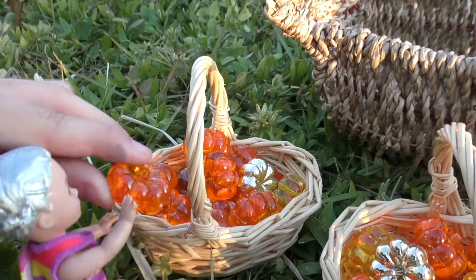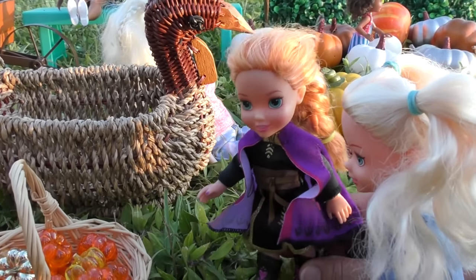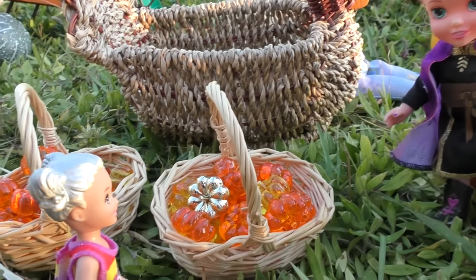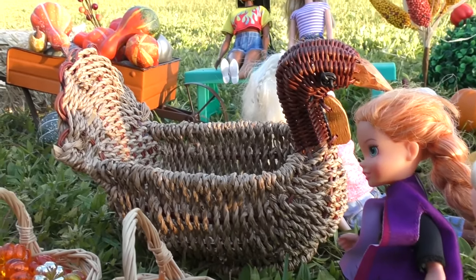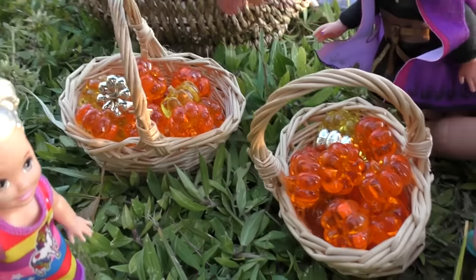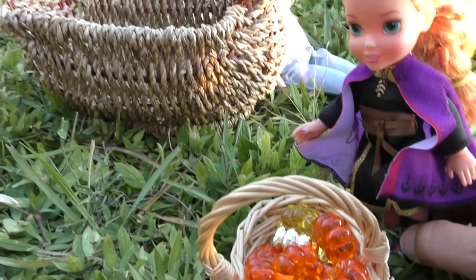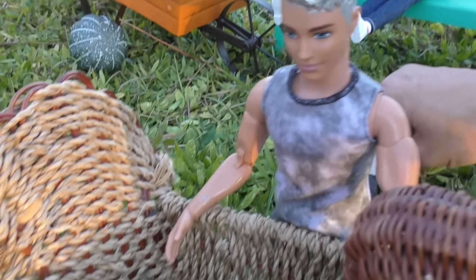I want to do this first! What is this? Well Snowflake, I'm happy to explain - this was here last year. It's a really fun and simple game. All you have to do is toss these jelly pumpkins and try to get it into this turkey. Here is yours and this is mine. Look at how cool this turkey is - it's made out of straw and its beak is even made out of wood!